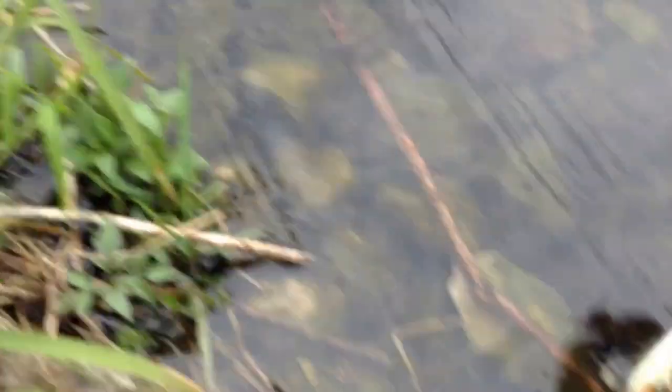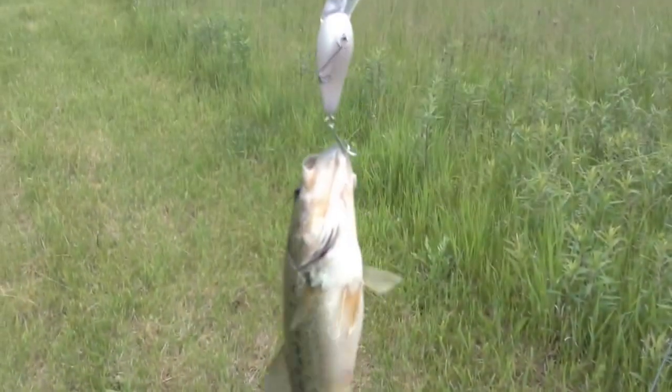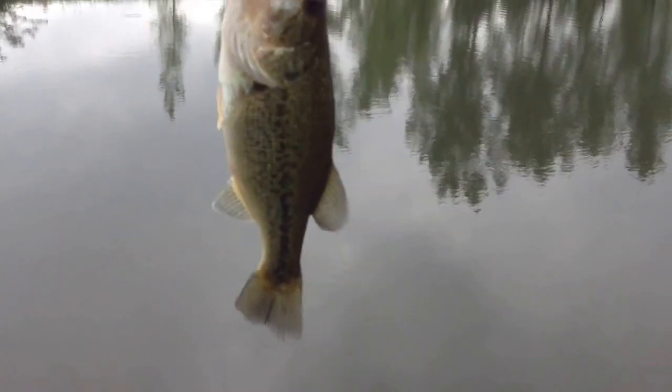Let it return on the bad boy. Another little one. Here's another fish on a KVD. Another little small one.